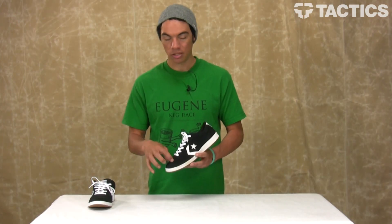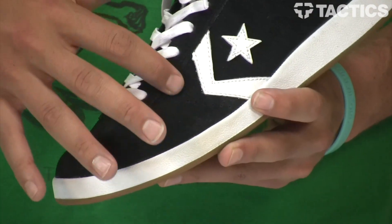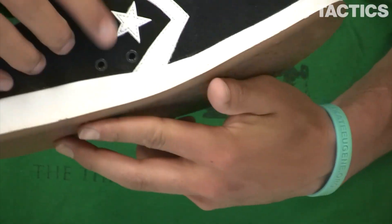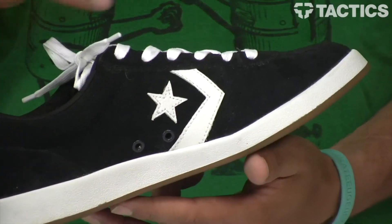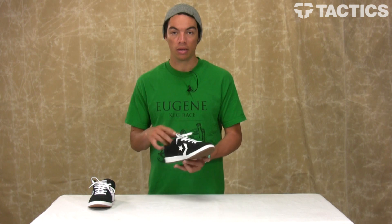A couple other things — you've got some vent holes which are very hard to see, but there's some venting here. There's also some vent holes right here on the side, and you've got some holes right there that allow your foot funk to get out of the shoes so your feet stay nice and dry when you're skating.